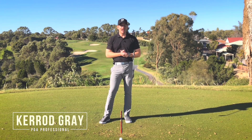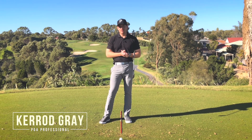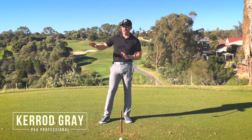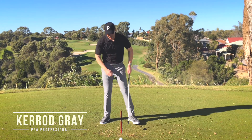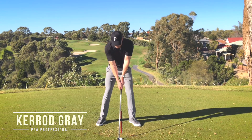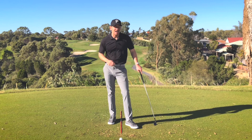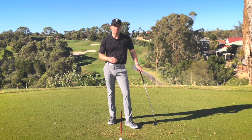Welcome back to the channel guys. Kerry Gray here at Junalup Resort. In this video I'm going to be talking about how to start your backswing. Too often I'll look on the range and on the golf course and see players stuck over the golf ball, really struggling to take that golf club away. I've got some great tips for you here today that are really going to help if you struggle with this problem. Let's get into it.